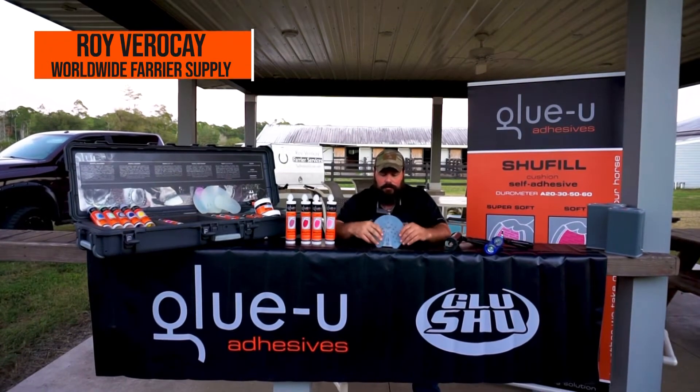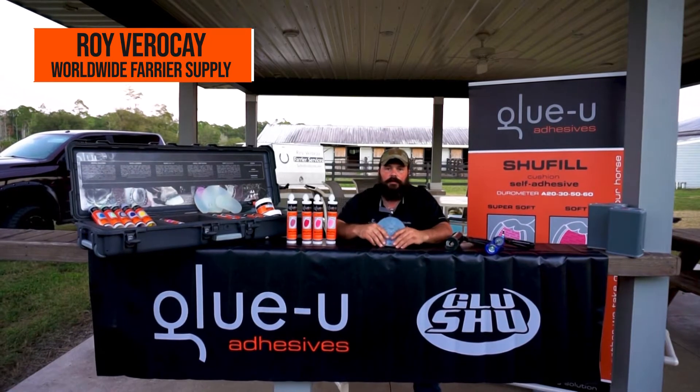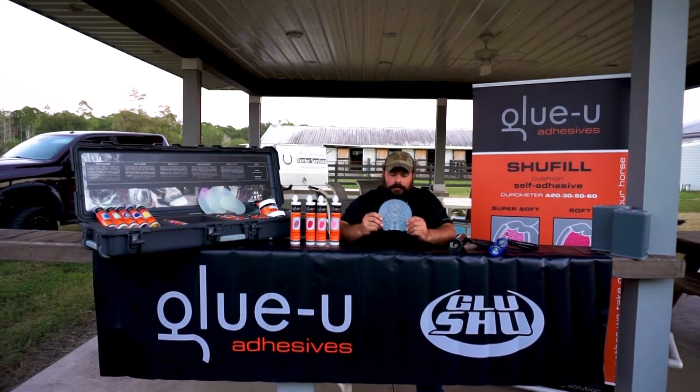Hey guys, Roy again with Worldwide Farrier Supply for Glue U and Glue Shoe. We're going to talk about the FlexPad.